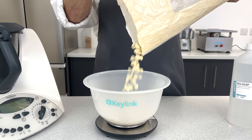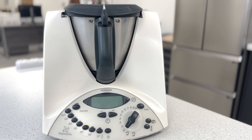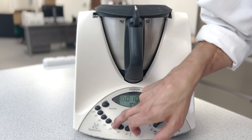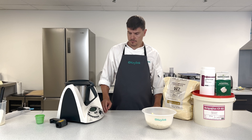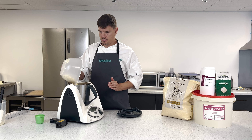Now you want to weigh out your white chocolate and reduce the temperature on the Thermomix to 40 degrees. It's quite important that it's reduced to 40 degrees before you add your chocolate. This is to help with the setting of the creme a la carte. Reduce the cream to 40 degrees, then add your white chocolate at 40 degrees.